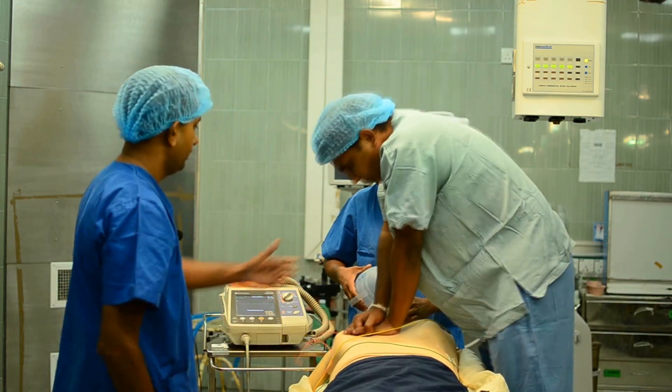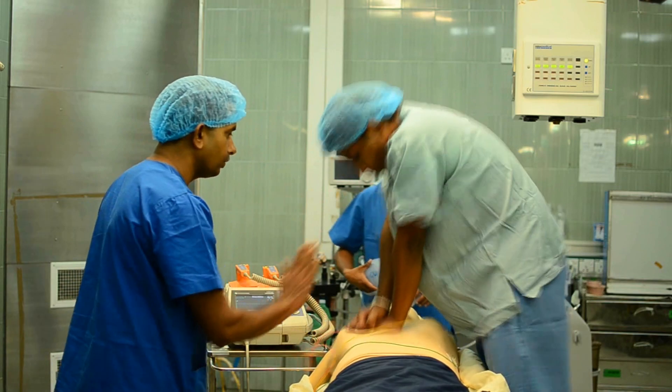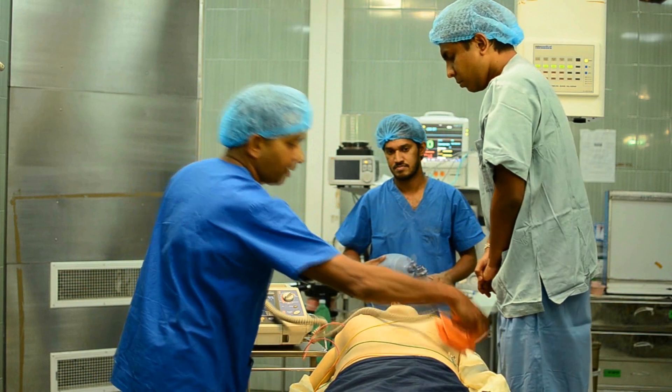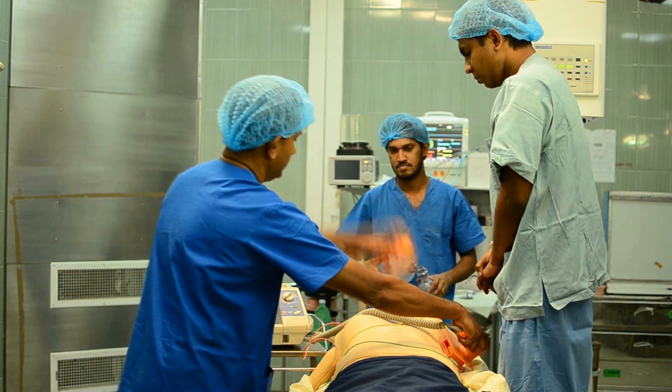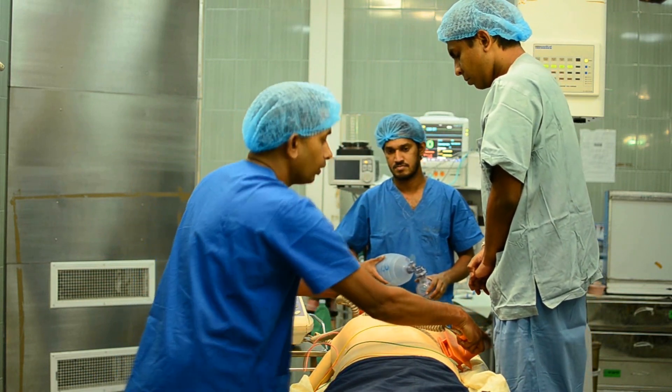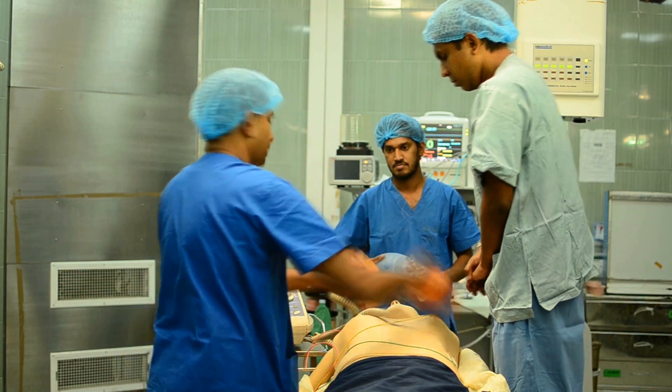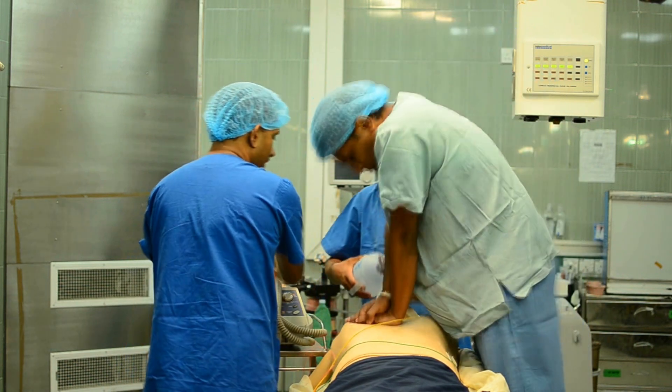Hands away. Free flow of oxygen away. Continue to massage. It's charged — I'm going to shock. Hands away. Applying one pedal at a time. Second pedal. Looking around — no one is touching the patient. Same rhythm confirmed. Shock. Please restart massaging. Restart ventilation.